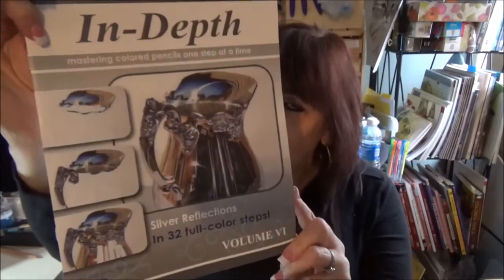I have two more to show you quickly. This is the Silver Pitcher, and if you ever wanted to learn how to do silver, this is a great one to start with.